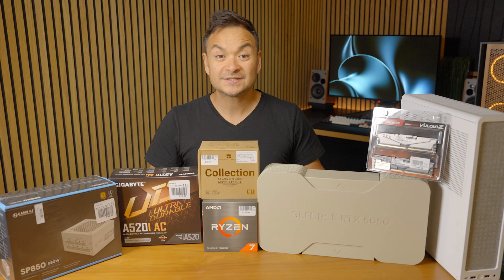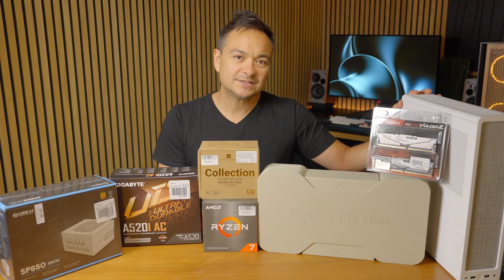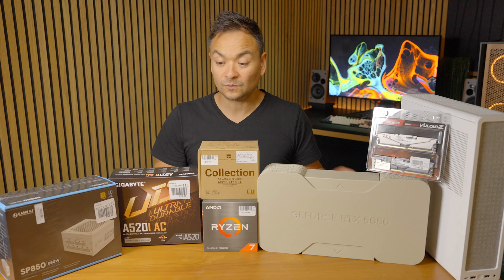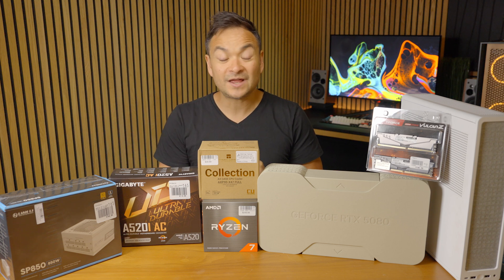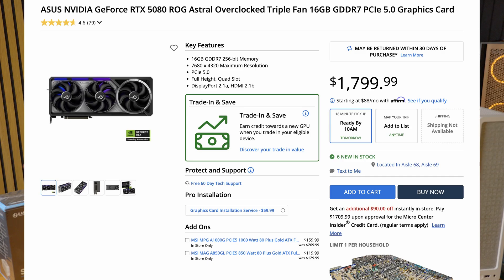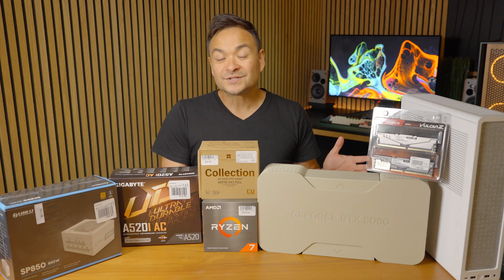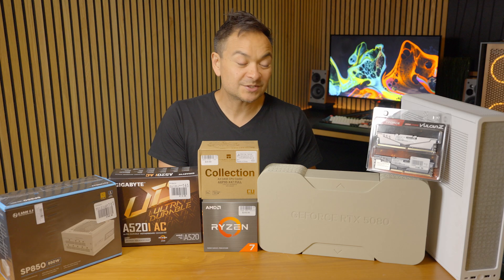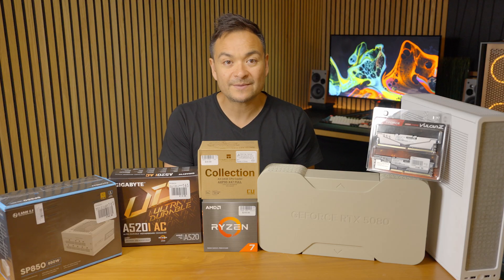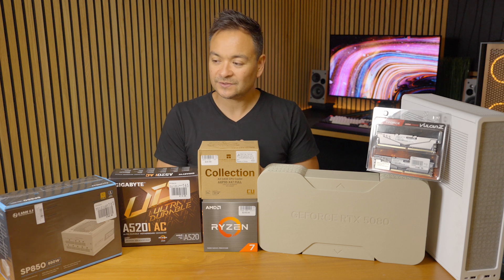We're going to put this thing together. My goal is to build the best bang-for-buck small form factor PC I can. We're looking at around $1,500 to $1,600 total for this entire build, which is honestly less than a lot of 5080 aftermarket cards going for $1,600 to $1,800 — which is really stupid when you can build an entire PC for that price, of course if a 5080 is actually available on the Nvidia US store.